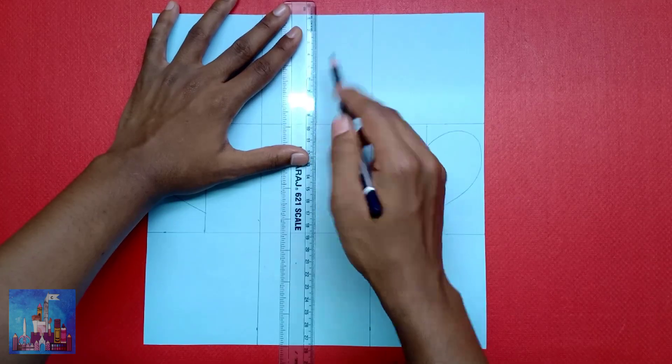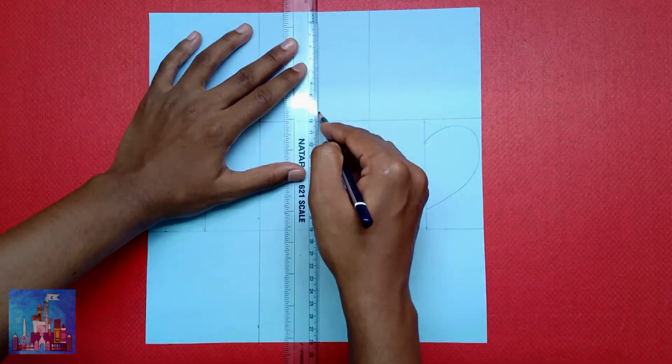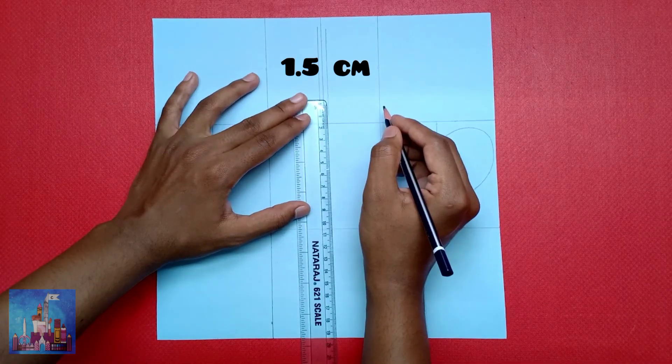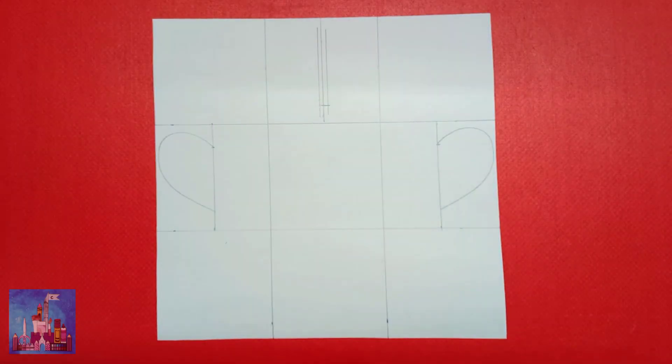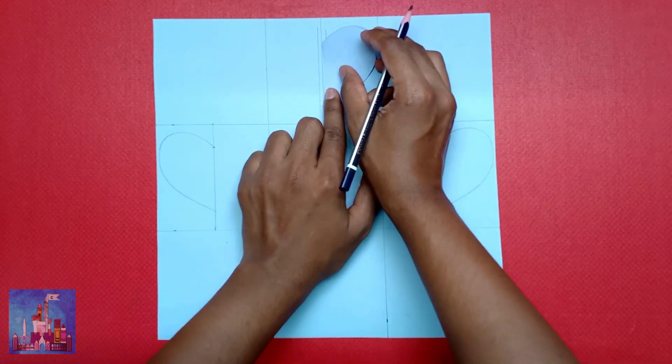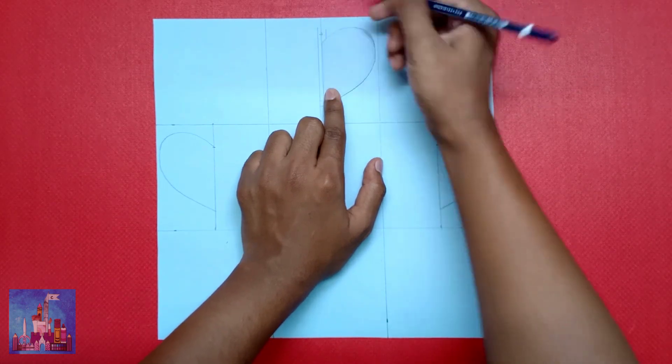Draw two lines parallel to that line, then mark 1.5 centimeters from the bottom. Place the heart stencil — the same one used to draw the hearts on the sides — and take a marking just above the heart.